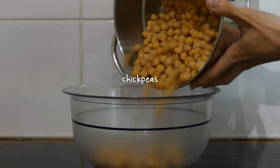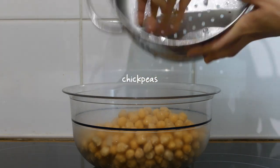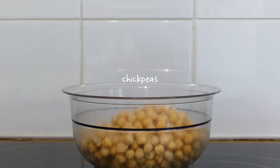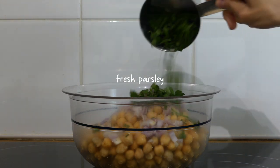Since I had lunch quite late due to work, I skipped an afternoon snack and went straight to dinner — homemade falafels. I drained and rinsed some chickpeas, added them to a bowl with garlic powder, onion, and fresh parsley.